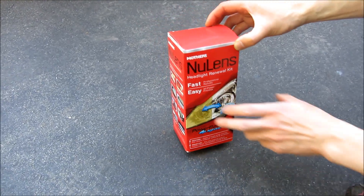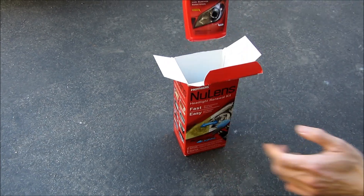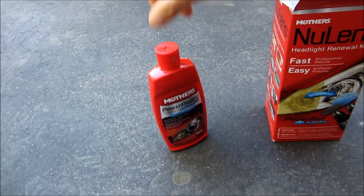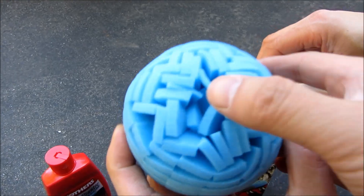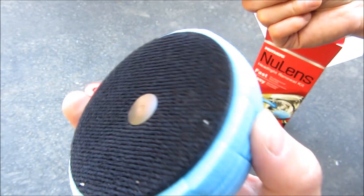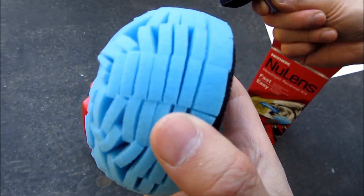I'm going to be using the Mothers New Lens Headlamp Renewal Kit here to restore my fuzzy and frosty headlamps. This is the polish that comes with it — it's actually plenty for both headlamps. I have an Acura MDX here. And this is the buffer for the last step for the polish. It has a velcro attachment and it's basically a foam dome.